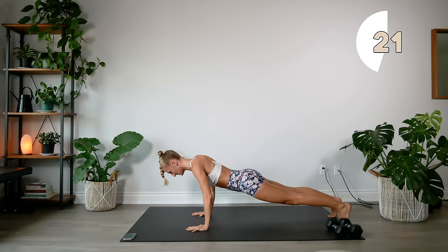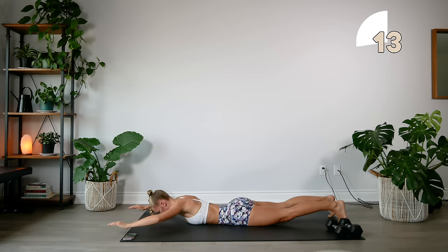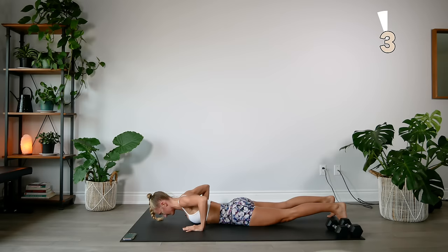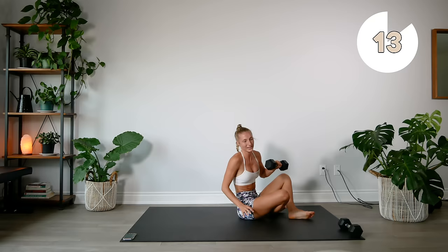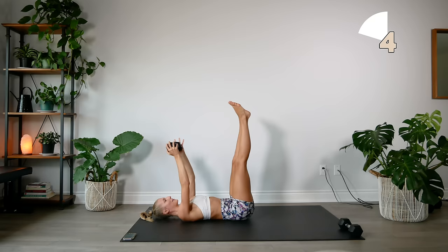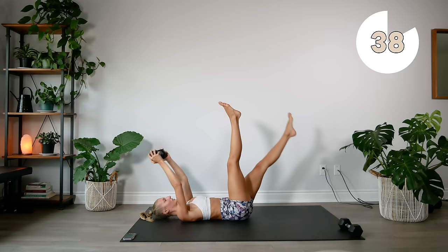Feet and hands do not touch the floor. Think about pressing your lower back into the ground so you're engaging those lower abs, and keep the upper body nice and strong as you hold that dumbbell.